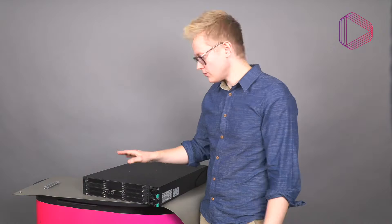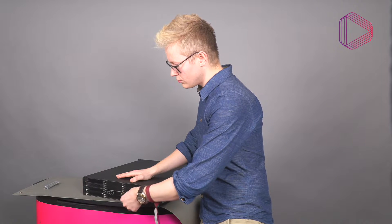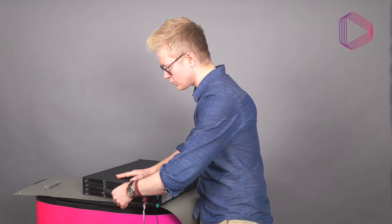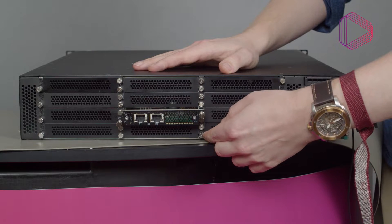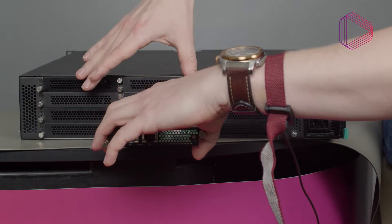When taking out the card, please be very careful. Always pull the card in the direction that follows the chassis — in a horizontal direction. Make sure that you don't drop the card towards the floor, as it may damage the components. Use both hands when you slide it out.